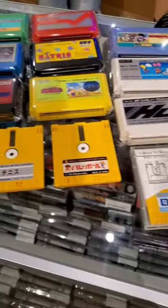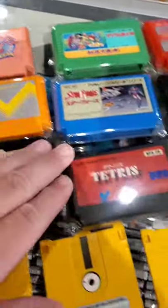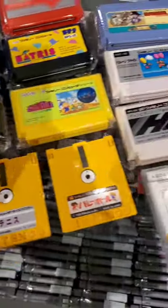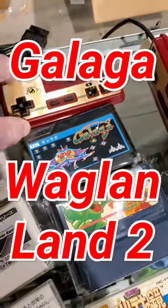Now, you all know that I am a huge fan of this system, and I already have some of these. I've already got Kirby, I've already got Super Tetris, but what I don't have, and we're going to be picking up, are these three right here. Check that out.